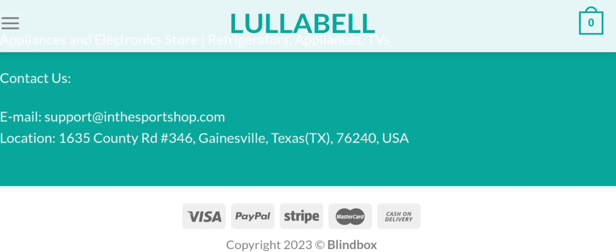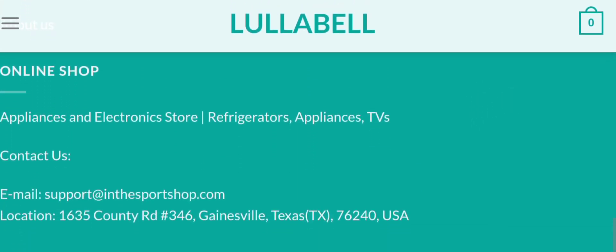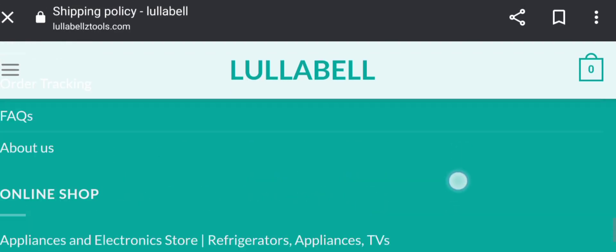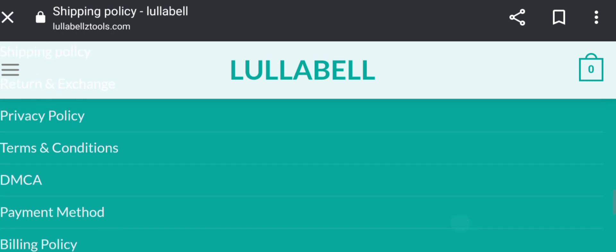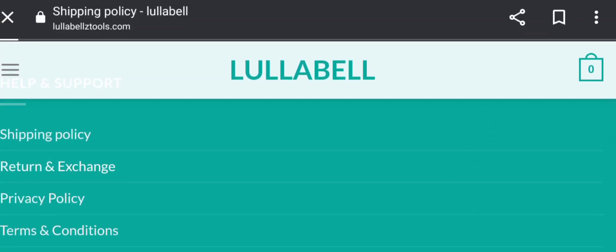Now let's check the payment information. They accept Visa, PayPal, Stripe, Mastercard, and cash on delivery, among others. In the contact us section, they only provide an email address, and that email address does not match the domain name. They also provide a company physical address. They have no social media presence available at the present time.